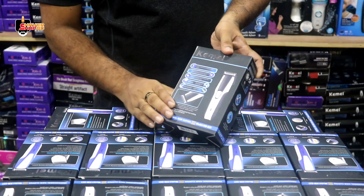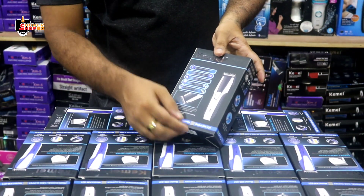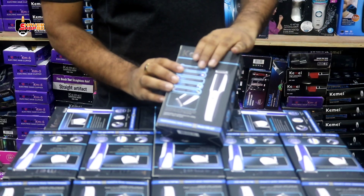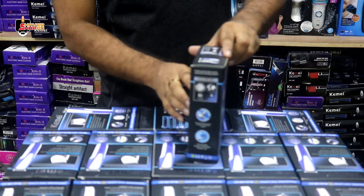Let's see the box here. The box here is KM631. Let's open it.